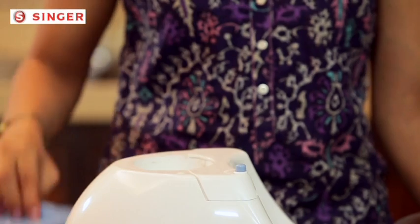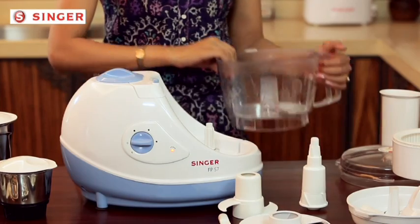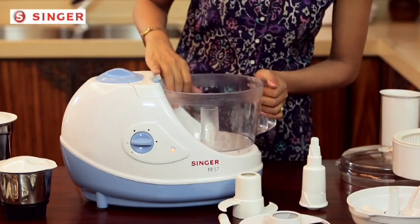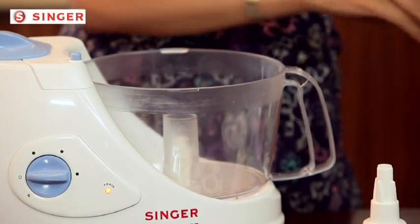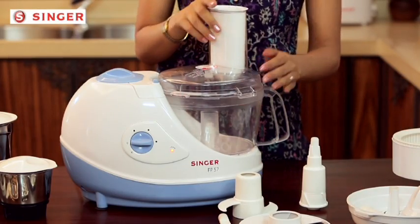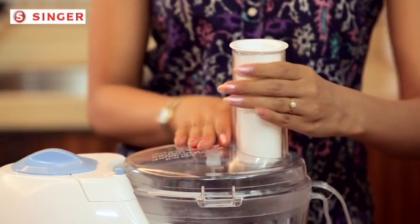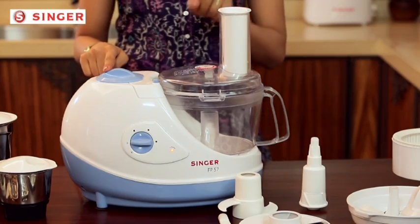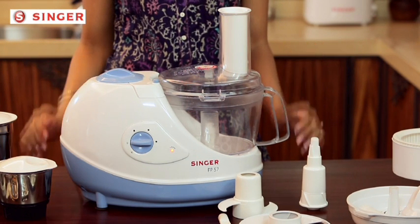You will have to rotate the safety lid, then place the processor bowl on the machine, match the indications, and rotate. This is the bowl lid — place it over the bowl and rotate to adjust. It will only get locked once you hear a tick sound. Please don't forget: the processor will not run until the bowl lid is completely locked.